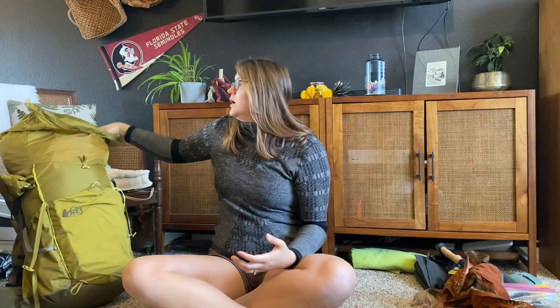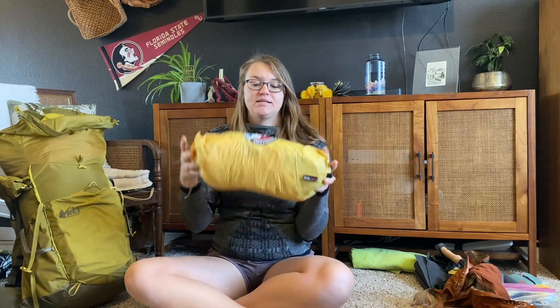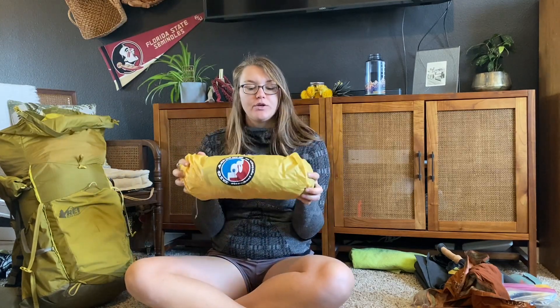I'm currently weaning myself off coffee, which reminds me I have tea. Continuing with what's in my pack — next I have my tent. It's a Big Agnes Tiger Wall UL2.